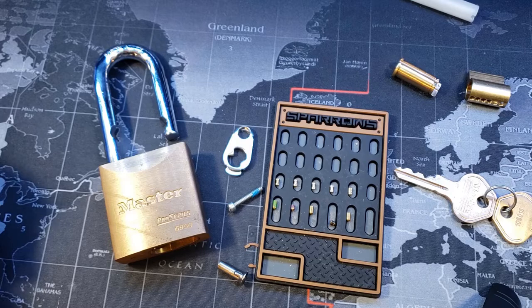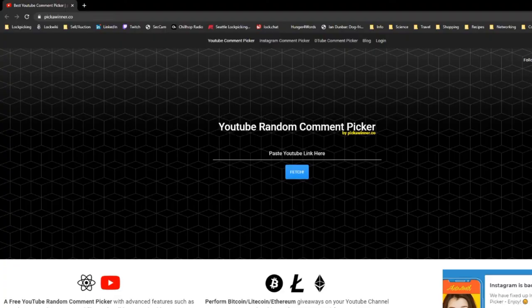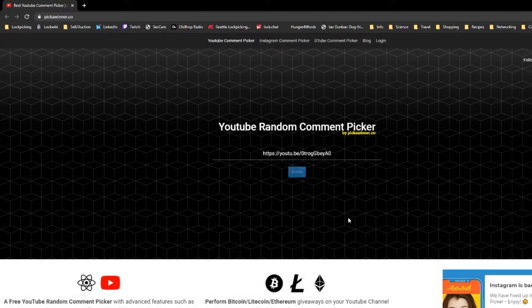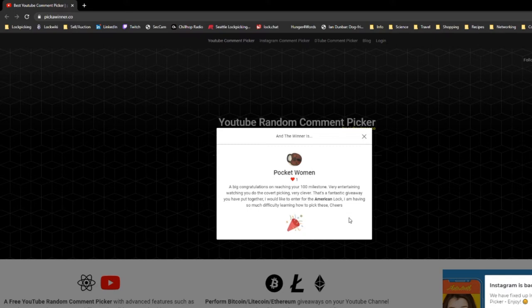Alright, let's get to the giveaway. I'm going to use this random comment picker. I've already gone through all the keywords I'm going to search for to make sure I'm getting all the people involved that wanted to be involved. Pocketwoman, congratulations — you get the American padlock kit. I'll be getting in contact with you and get it out really soon.